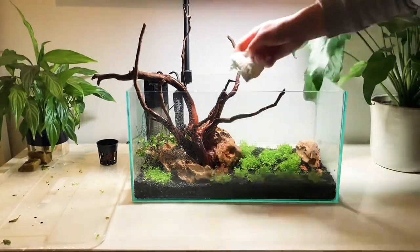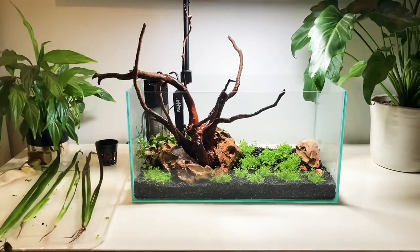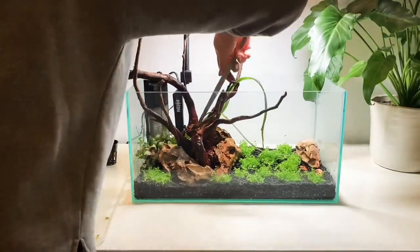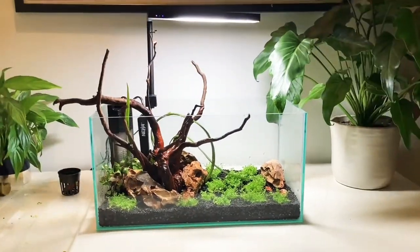You may have noticed that I'm occasionally spraying the plants and this is to stop them drying out. Next I'm going to put in the vallis and unlike the other plants this is a bunched plant so it comes with sponge and a leaded weight around the base. All you have to do is unwrap the lead and the sponge and you'll find some small plants inside. Just like the other plants you just push them into the soil.